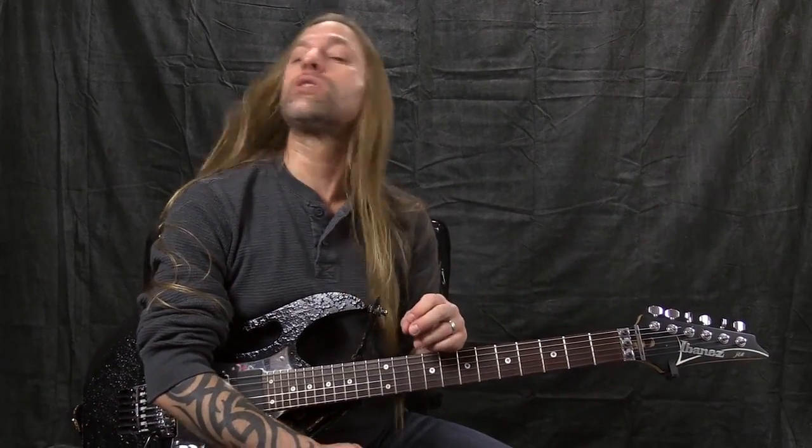Hello again, this is Steve Stein from GuitarZoom. I just wanted to say thank you so much for all of the questions and comments that have been coming in. It's awesome that we can have this conversation about rhythm, about groove, and how important it is to our playing. Let me know if you've got any questions or comments — please post them and I'll get to them as quickly as possible.